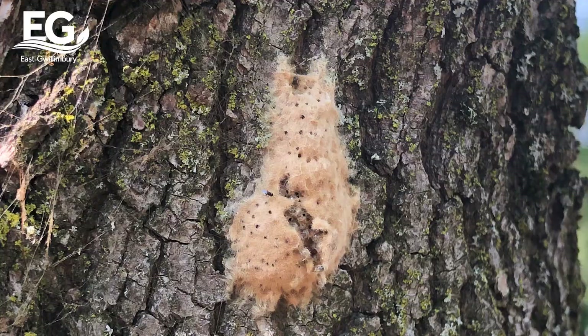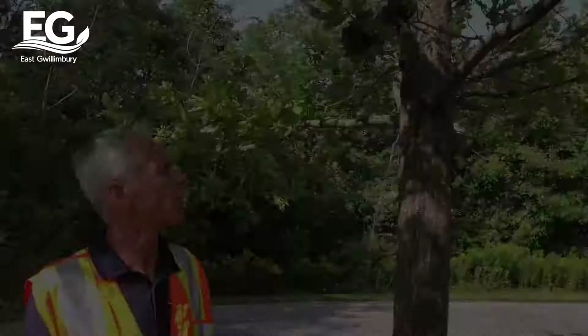The gypsy moth egg mass looks very much like this. They're oval in nature. When they're around the size of a loonie, they can hold up to a thousand eggs or caterpillars. The egg mass on the tree can typically be found on the underside of the branches, also on the leaves, as well as on the main trunk.